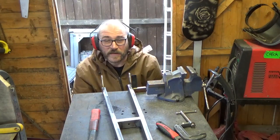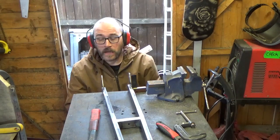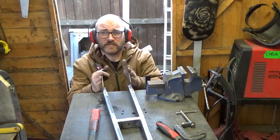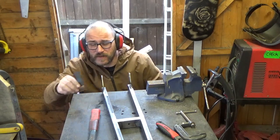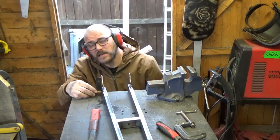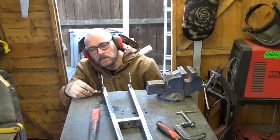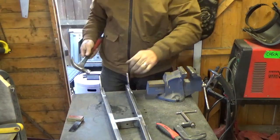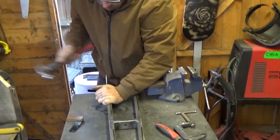I decided to weld everything up now because I wanted it nice and firm for when I do the front. The heat from the welding has brought these in a bit, so I need to find out how far out they are and adjust accordingly. A bit of minor adjustment needed on this one — easy enough.